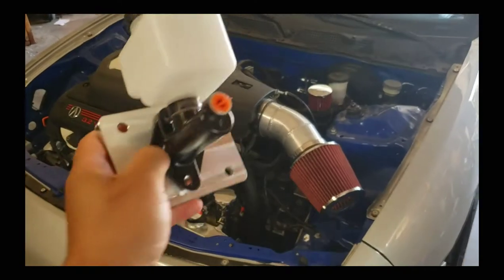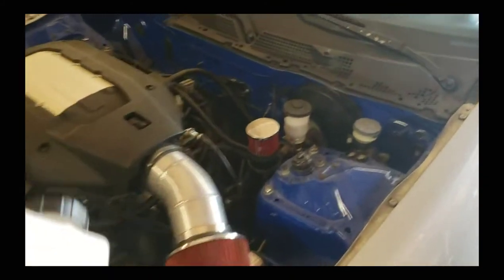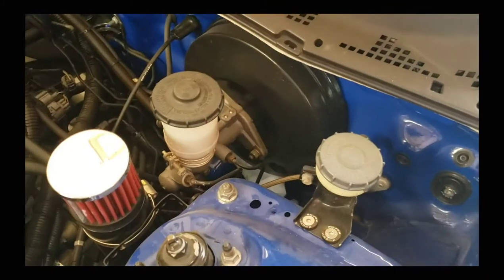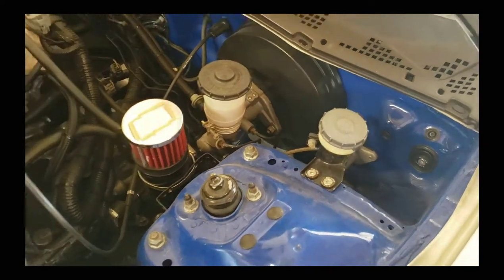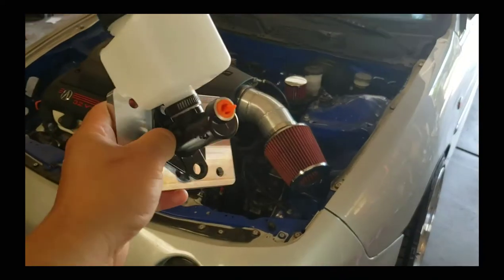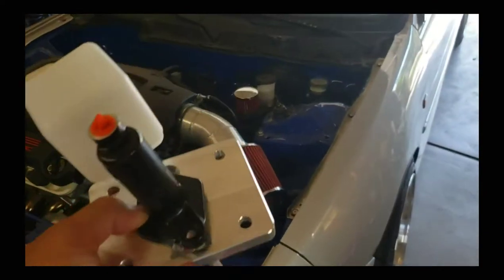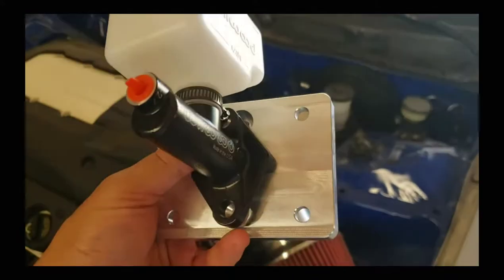Good afternoon everyone. We will be doing the brake booster delete in my '97 Integra. I currently have the '92 to '95 Civic setup, so I'll go ahead and start taking everything off, swap this out, and then bleed the brakes. Let's do this.